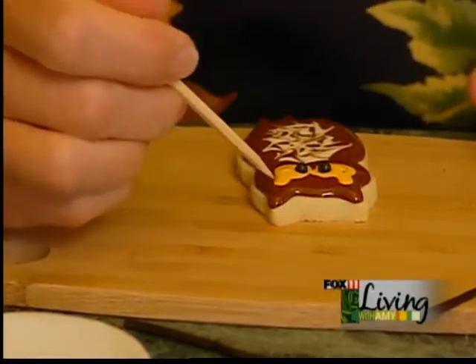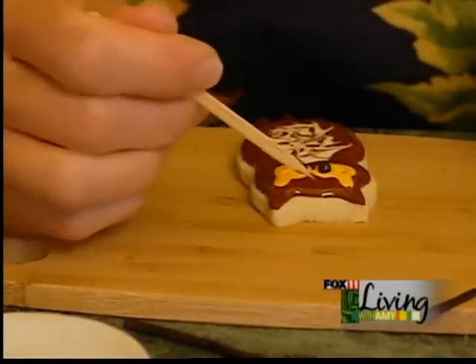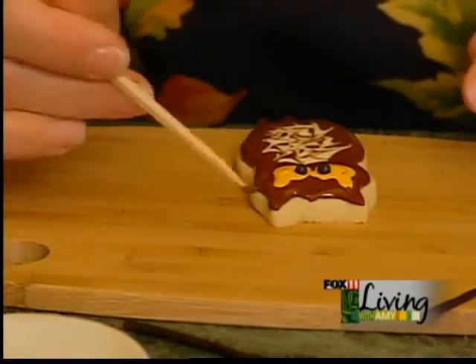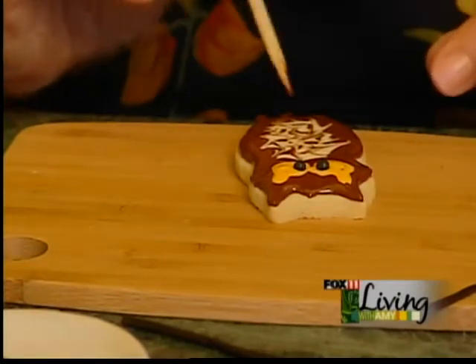With the bamboo skewer, I'm going to flick through this brown icing to kind of pronounce the ears. Maybe flick some of this off the side like his feathers are a little ruffled, and go through the tail feathers a little bit.